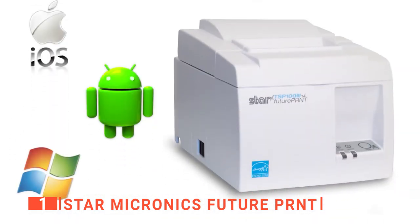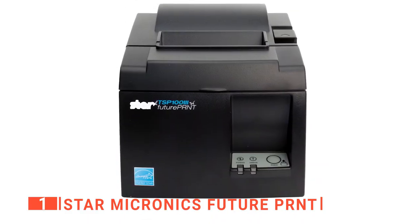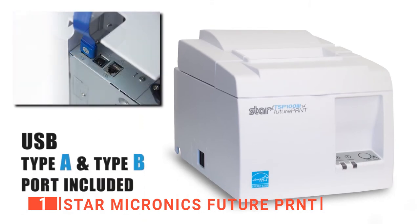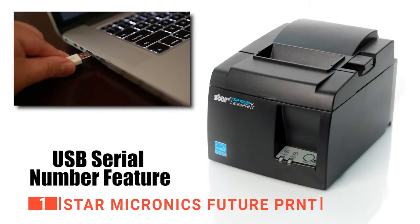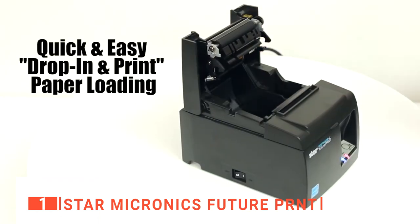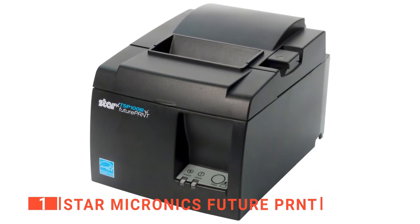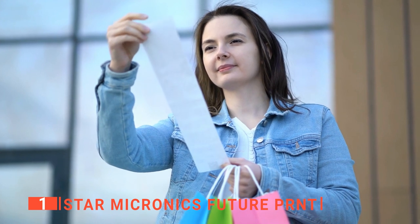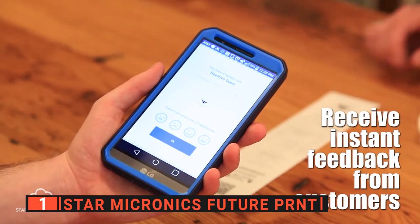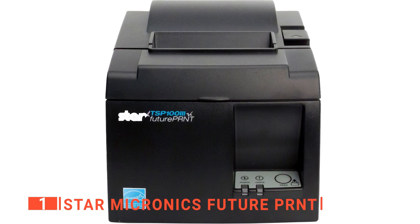It is compatible with iOS, Android, and Windows, with no headaches during setup. With an included internal power supply, power cables, complete mounting kits, and paper roll, this model is the perfect printer for any MPOS bundle. Star Micronics has also added an additional USB Type-A connector for one convenient power source for your tablet or mobile device. This model prints at a high speed of 43 receipts per minute and includes drop-in and print paper loading and a guillotine autocutter. The special drop-in clamshell design allows fast and easy paper loading, and its patented de-curl function always delivers a flat receipt, even at the end of the roll.